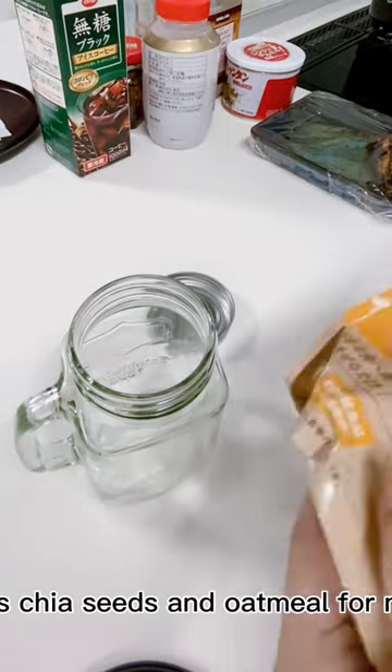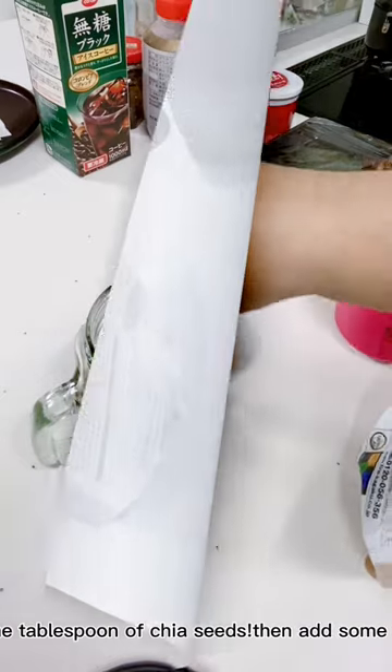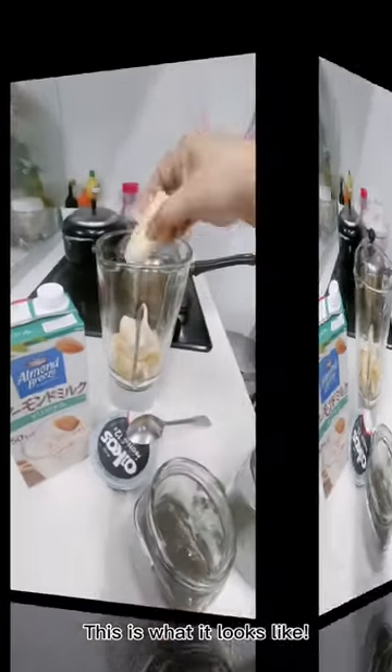I try this chia seeds and oatmeal for my breakfast. Put one tablespoon of chia seeds, then add some water. Let this turn into jelly overnight. This is what it looks like.